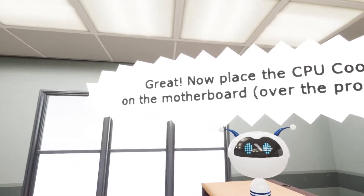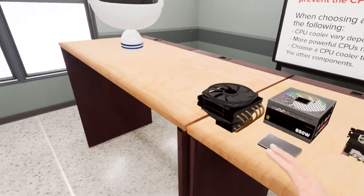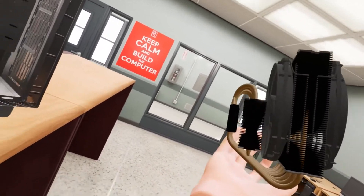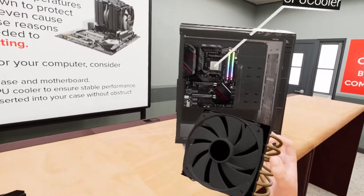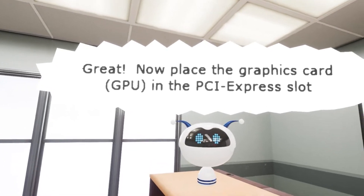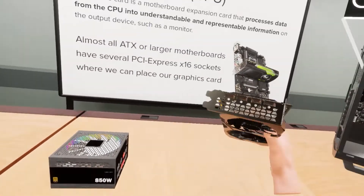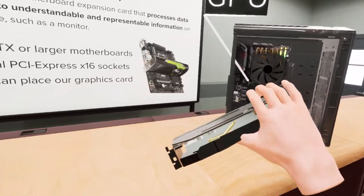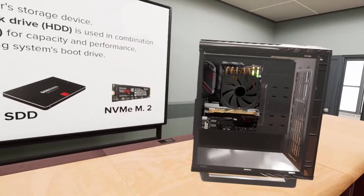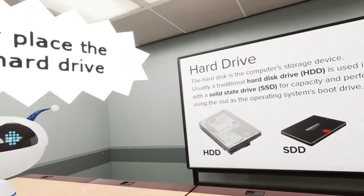The CPU cooler — now place the CPU cooler on the motherboard over the processor. This is really an excessive size. Now place the graphics card GPU in the PCIe slot. What brand is this? Is it MSI? Asus? Let's just shove that in. Yeah, that's not dangerous at all. This is going well.